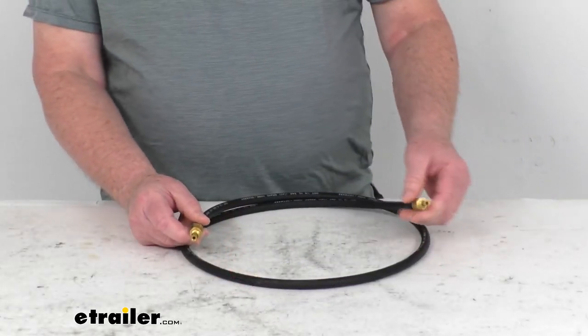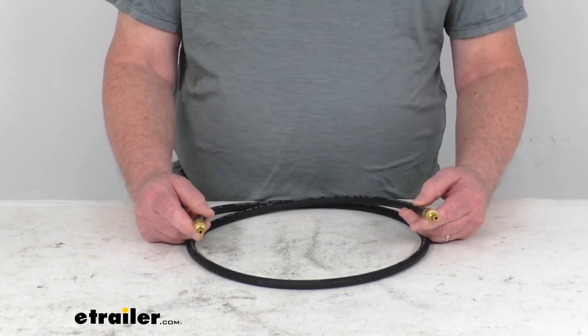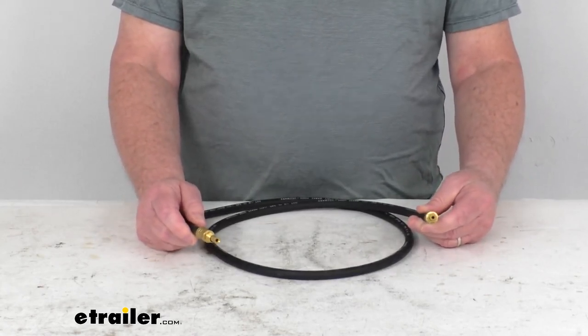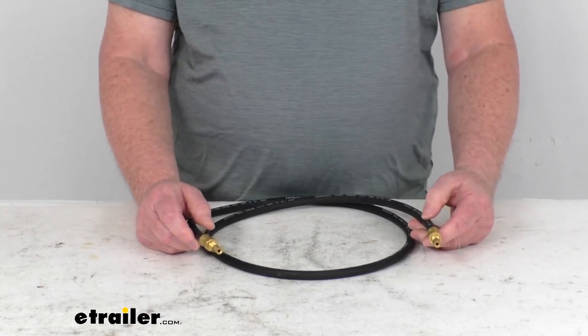This brake line will connect your hydraulic brake actuator to your trailer brakes when used with additional lines and fittings, which we do sell separately on our website. This is a nice flexible design, making the hose perfect for use with fold-away trailer tongues, disc brakes, and even torsion axles.